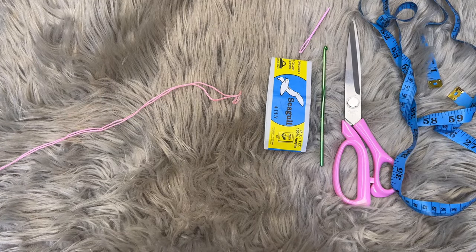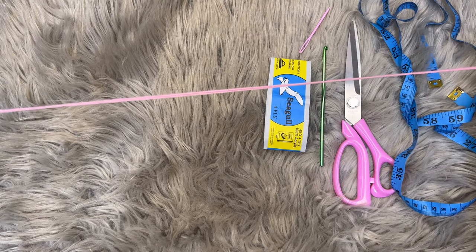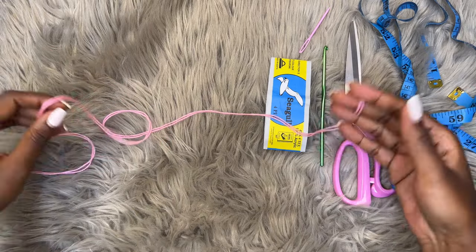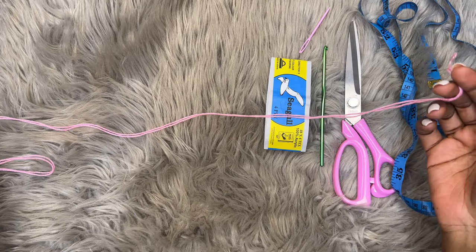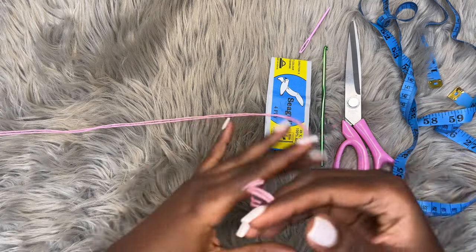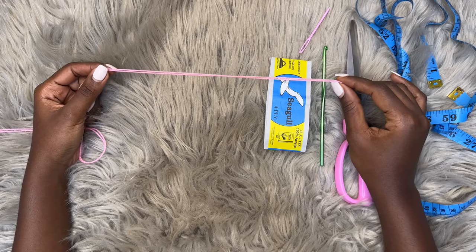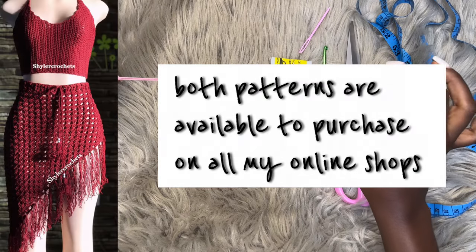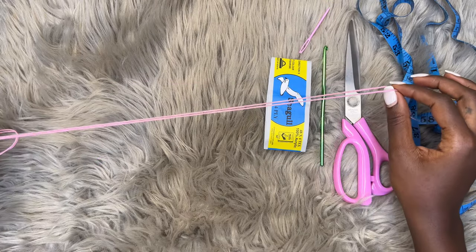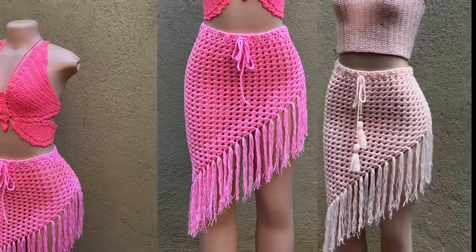Welcome back to my channel! Today I'll be teaching you how to make this beautiful skirt. This is a design from 2019 — that's when I released the very first version of it. I've sold a few copies before, and today I'm going to be showing you how to make this beautiful design. The written pattern is already available on all my online shops — you'll find all the links in the description box below. You can also purchase this outfit in any color of your choice.